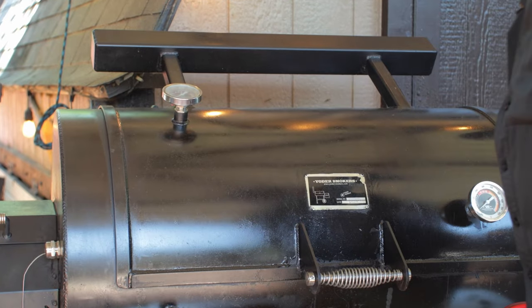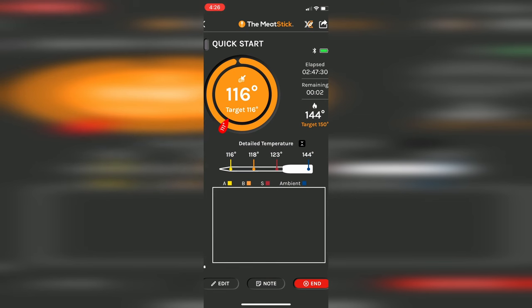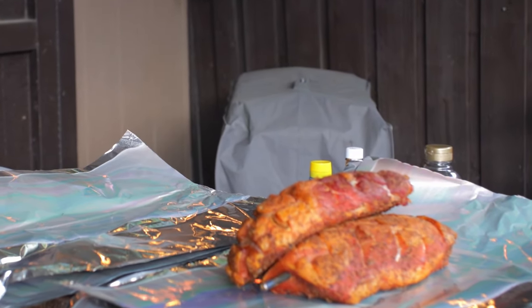Close up that pit and we're going to smoke until we see 116°F internal. I've got the early-warning alarm on the Meat Stick 4x set for 111°F. It took in the neighborhood of three hours to hit that 116-degree mark. You can always raise the temperature to get there faster if you're in a hurry. As the loins reach 116°F, take them off — that's when we're going to wrap them.